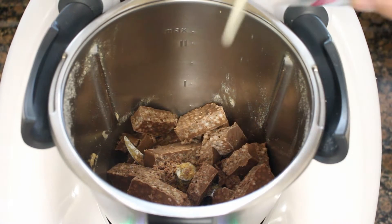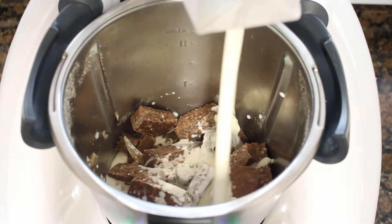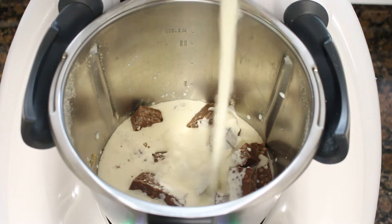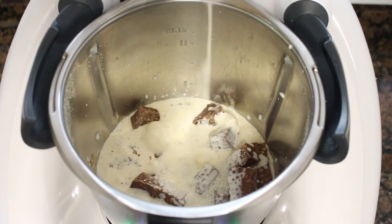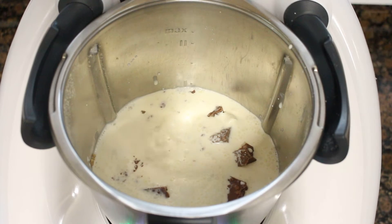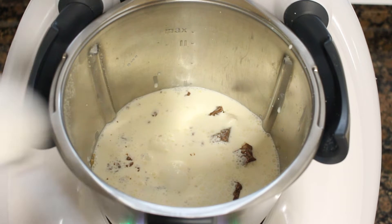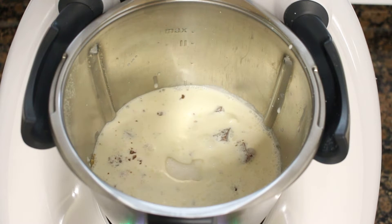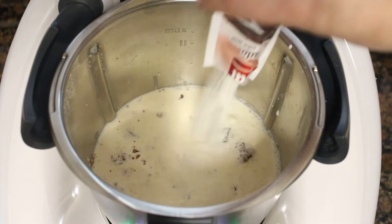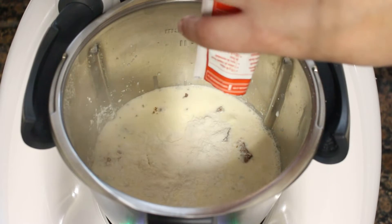Ahora vamos a preparar el relleno de la tarta. Para ello, sin falta de lavar el vaso, ponemos una tableta de turrón de suchar cortada en trozos en el vaso y también vamos a añadir medio litro de nata para montar, que tiene que ser la de al menos el 35% de materia grasa. También vamos a poner un vaso o unos 200 mililitros de leche entera, 3 cucharadas de azúcar, y dos sobres de cuajada para que la tarta nos quede bien con cuerpo.